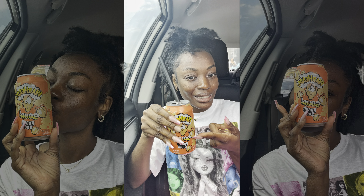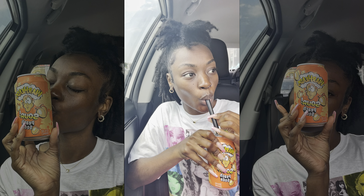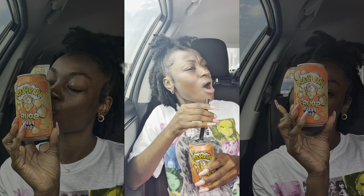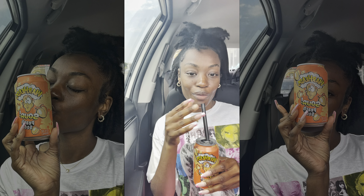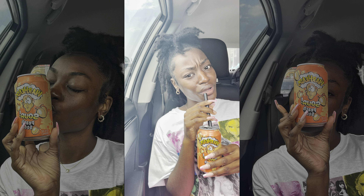So let's try it — I'm going to try it with y'all. Oh! Okay, oh she good. She real good!